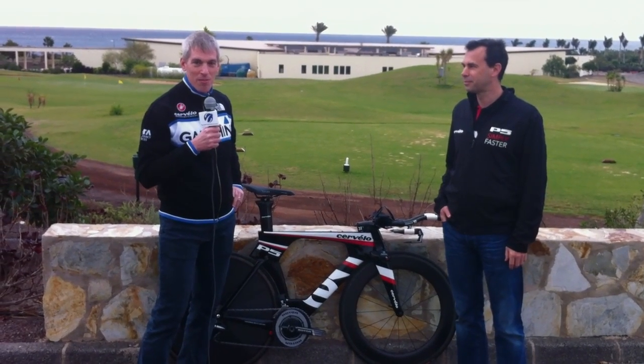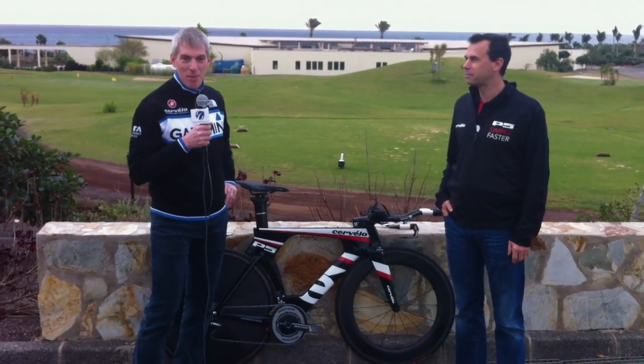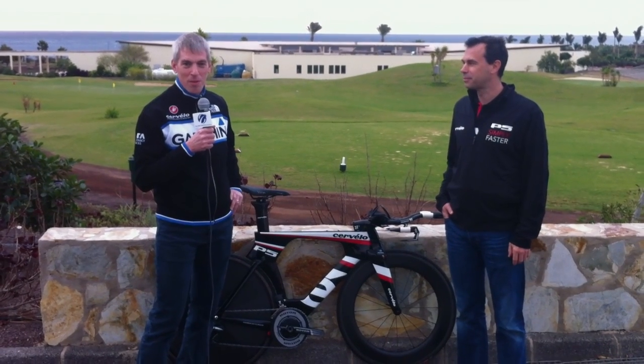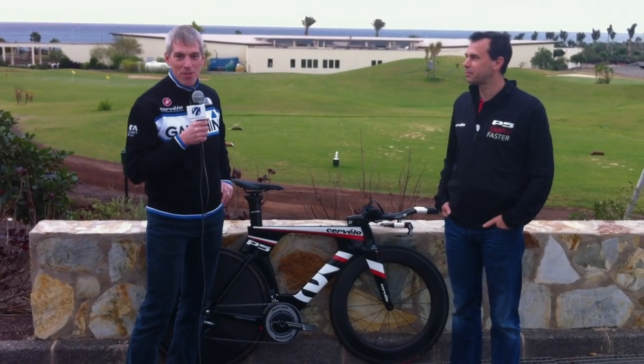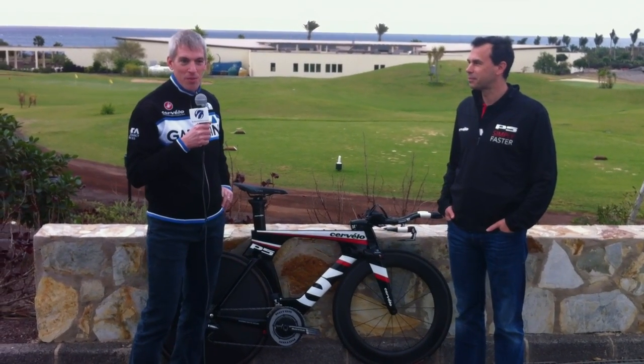Hi, I'm Damon Reinerd, Cervelo's Senior Advanced R&D Engineer. I'm here with Phil White, and we're here to tell you a little bit about the new Cervelo P5. The theme for this bike is Simply Faster. There are a few features that make it simple and a few features that help make it faster that we're going to talk about this morning.